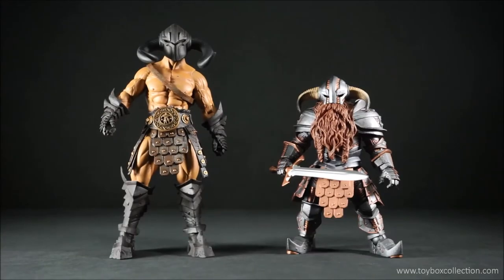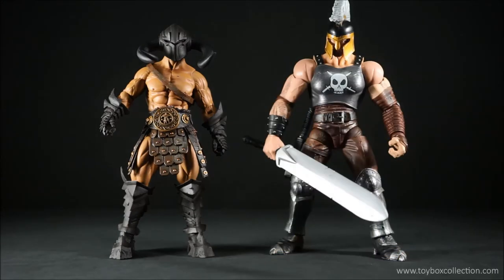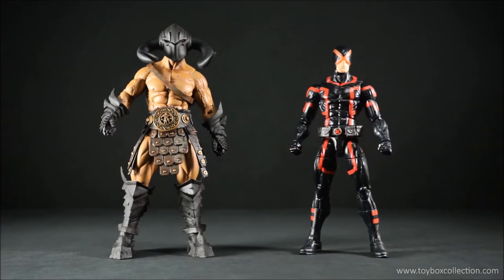For size comparisons: first up is the Mythic Legions Thor figure — both are Shadowhorn. Here he is with Gothitropolis Minotaur the Dark, with Marvel Legends builder figure Ares, with DC Icons Superman, and finally with Marvel Legends Cyclops.